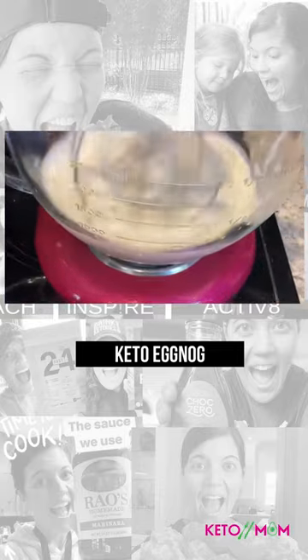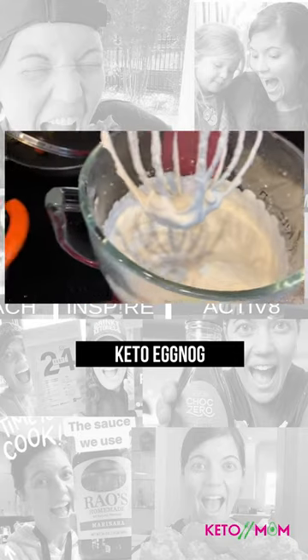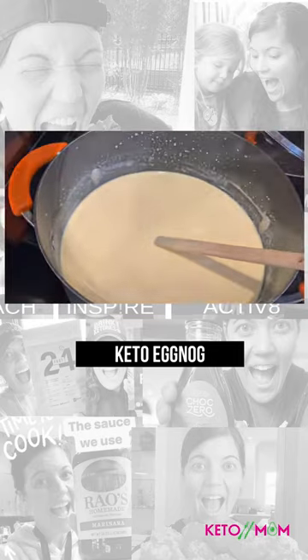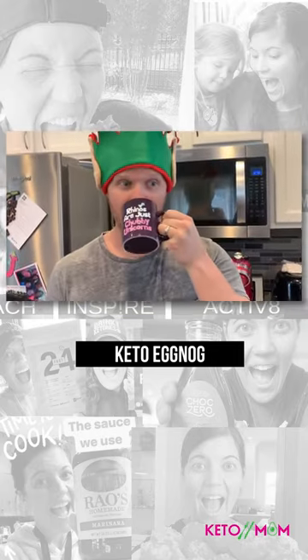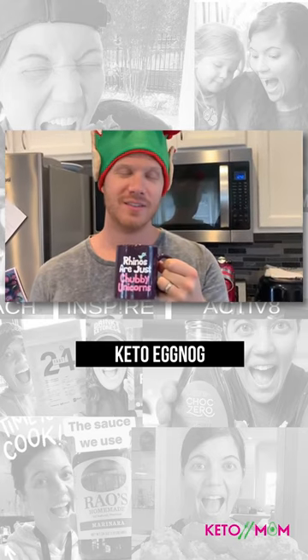We're making the cream. Okay, we're mixing this into here. My sexy husband's gonna try it. Here's a true test of the keto eggnog. Is it good? It's so good.